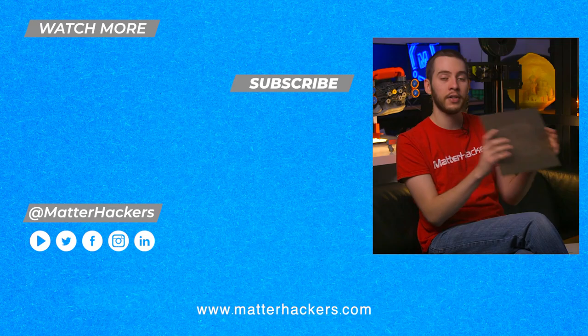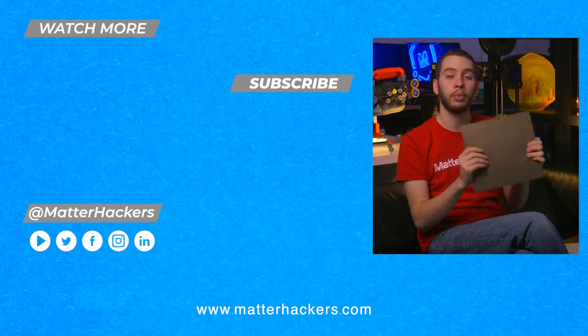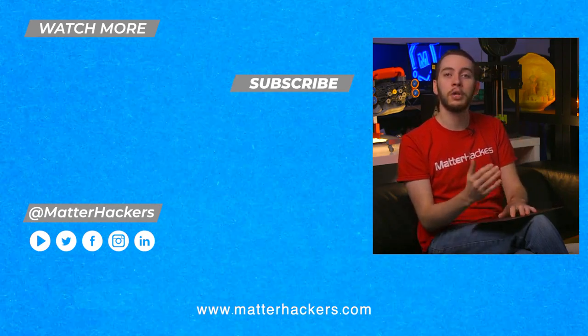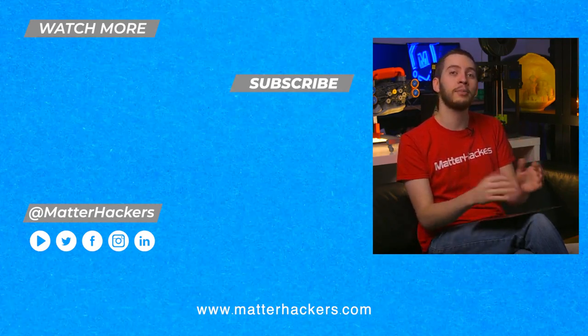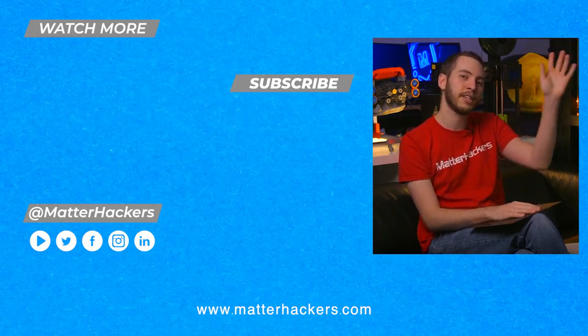My personal favorite bed surface has to be powder-coated PEI for the unique texture that you'll get on your 3D prints when you use this. If you want to read some in-depth articles, you can go to MatterHackers.com, or to stay up to date with all of our digital manufacturing content, be sure to click subscribe. See you in the next one!